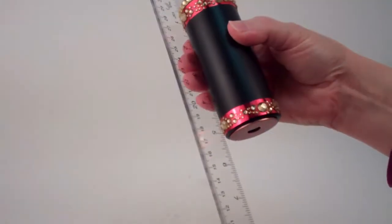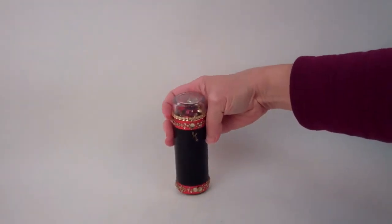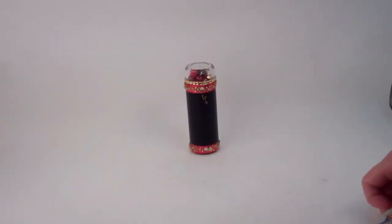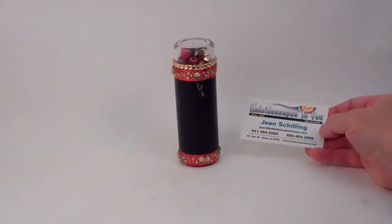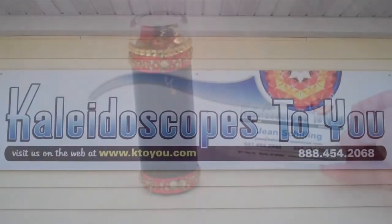Its overall length is about five and a quarter inches. This is a whimsical, delightful new kaleidoscope created by Laura Wildey, and it is currently available at Kaleidoscopestoyou.com.